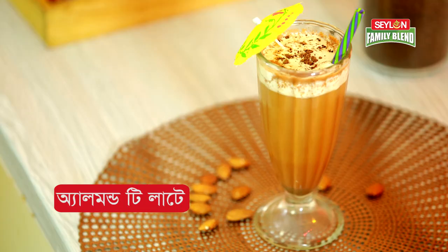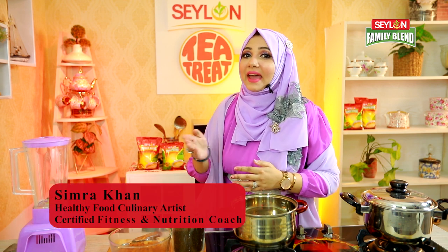Today's recipe is called almond tea latte. We have two recipes, and let's start with the first one. We have almond milk, so I will make the almond milk.